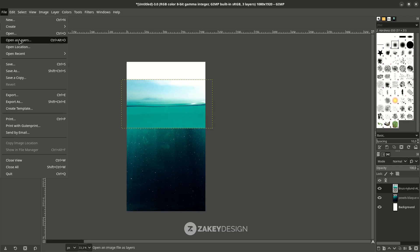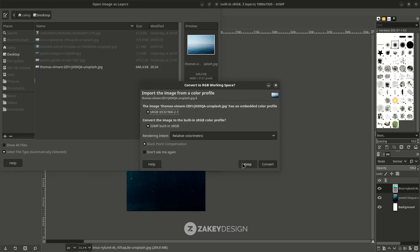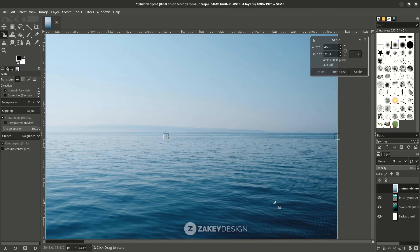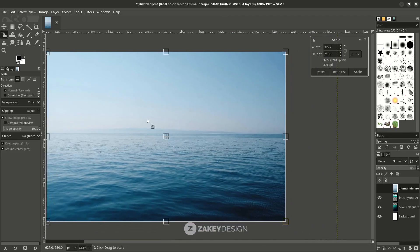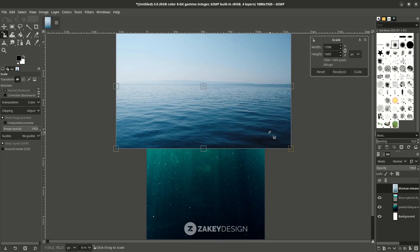Go to File > Open this layers and choose this image. Click Keep, and you can scale it down by pressing Shift+S. Hold Ctrl only to create a proportional scale, then press Enter.